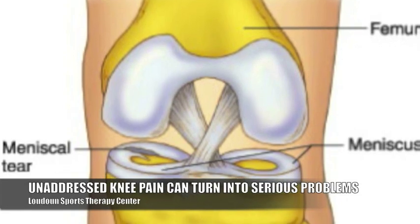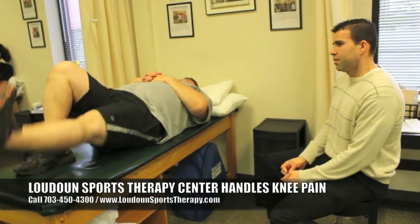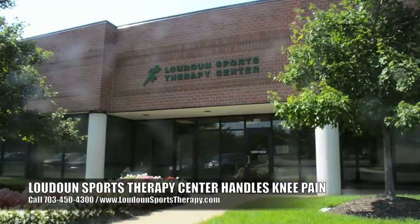This is something easy to take care of. Give us a call and we can get you started feeling better and doing all the activities you want to do without any patellofemoral or knee problems at all.